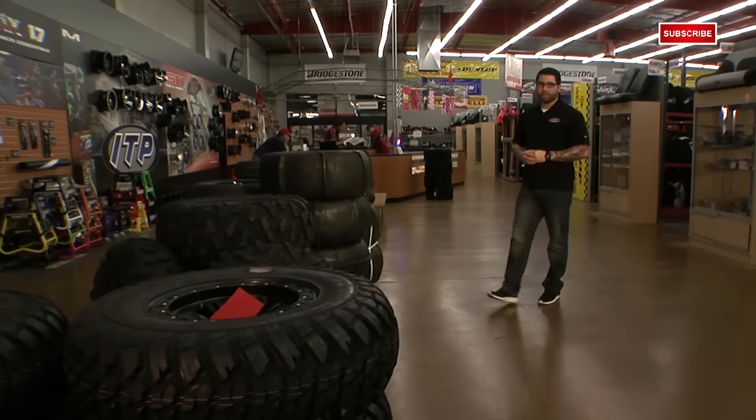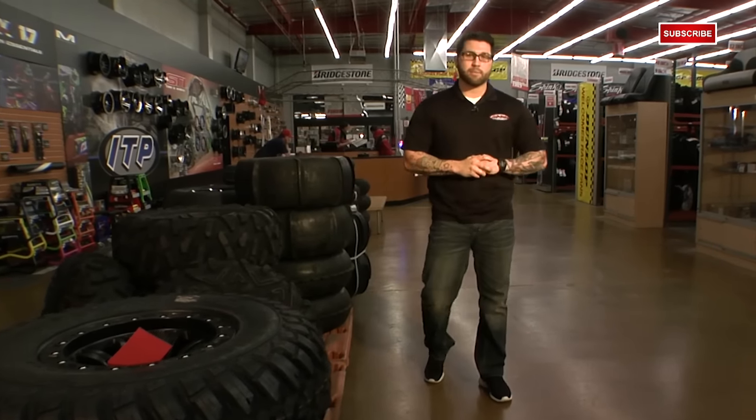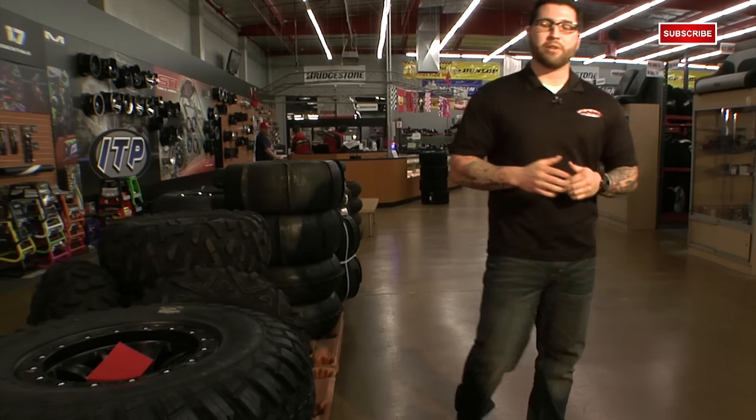For those of you that don't already have a favorite tire or haven't gone through the trial and error process, choosing the right tire can sometimes seem overwhelming. Well, don't fret because it's not as bad as it seems. There are just a few simple questions to ask yourself to help you narrow down your choice.